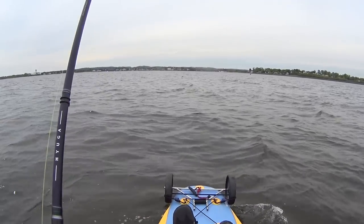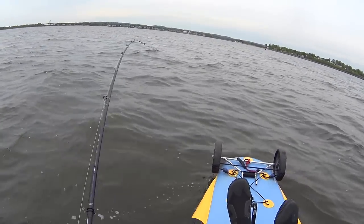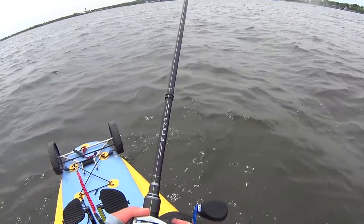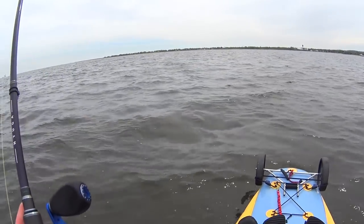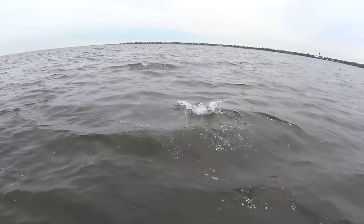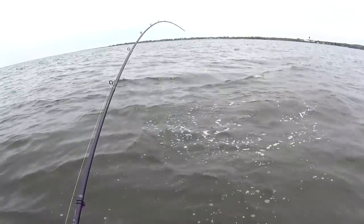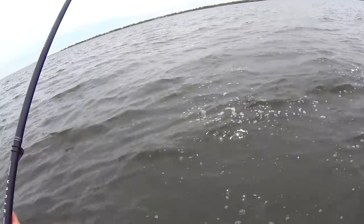It's now a smaller one — I was kind of hoping it was smaller. If this was a striper, it would be on the boat already.